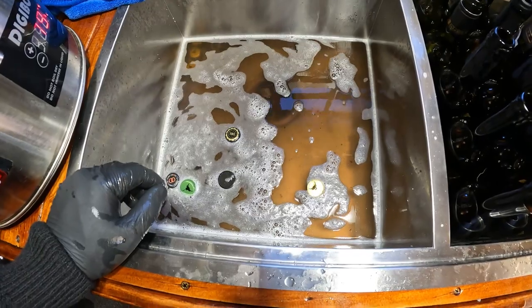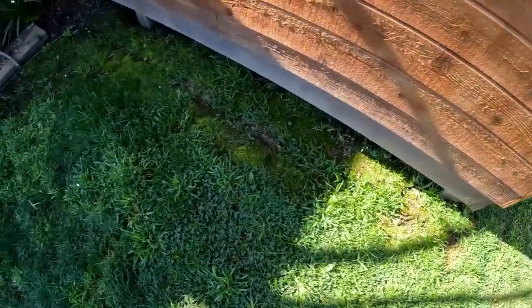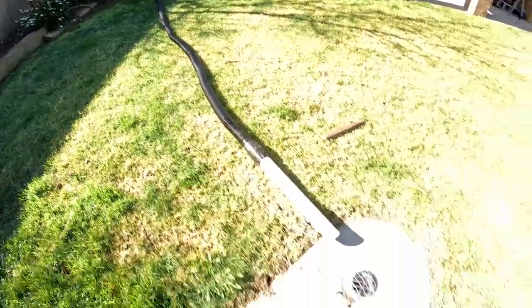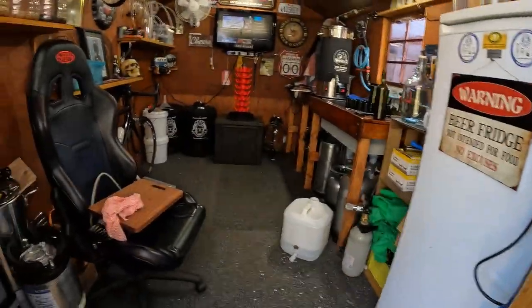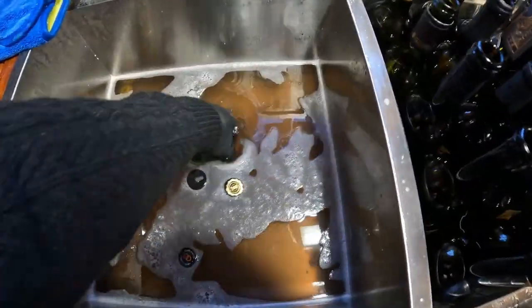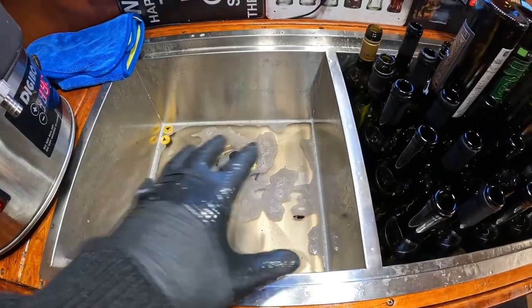Look at the condition of the water — it's so dirty. There was so much gunk in those bottles but they're all clean now. All I have to do is rinse them in fresh warm water, and then rinse them again in sanitizer. I have a little hose — basically egg pipe — that I use for drainage, running it out to my drain. It's a cheap setup but it works. Now I'll empty all the cleaning water out — it's basically like dishwashing liquid — and give this sink a good rinse.